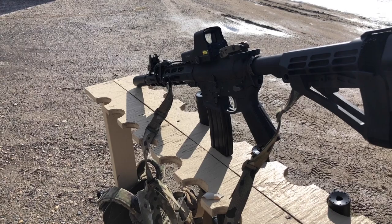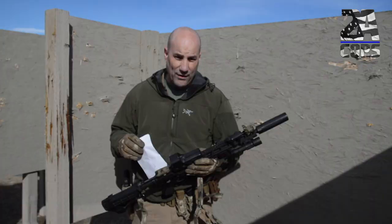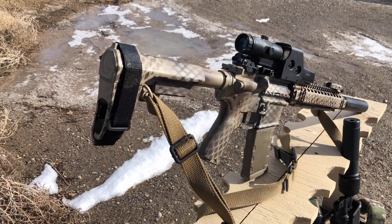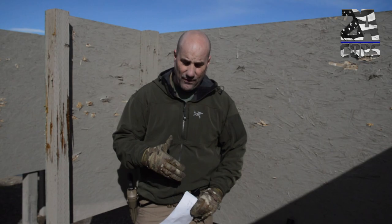As an example, the weapon I use pretty regularly is a PWS Mark 111. It's piston driven and it's got a Sandman K on it. I like it, but it's still a little bit loud. We're going to run it through this house, then run it with a Sandman S and a Sandman L. I also brought out a Mark 18, which is gas impingement — it blows a lot of gas and that thing is loud. So we're going to put all the different silencers on it to see how that works within an environment like this.